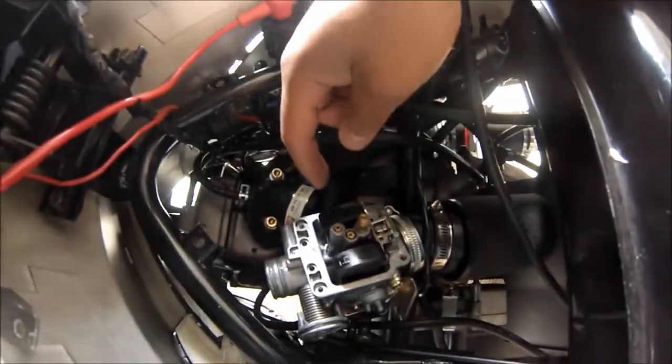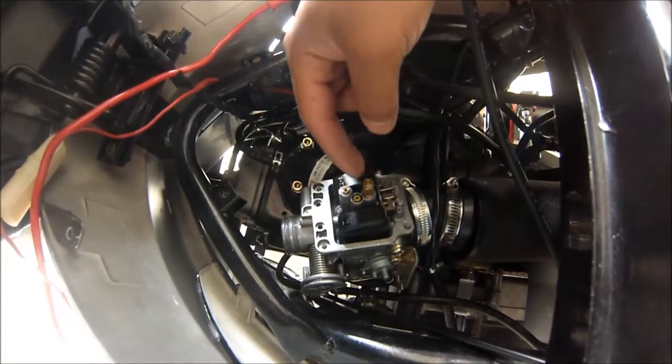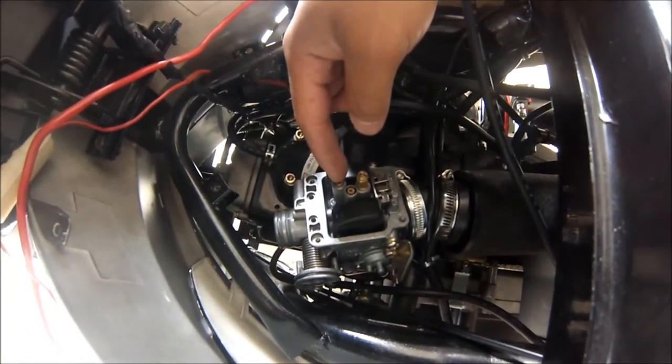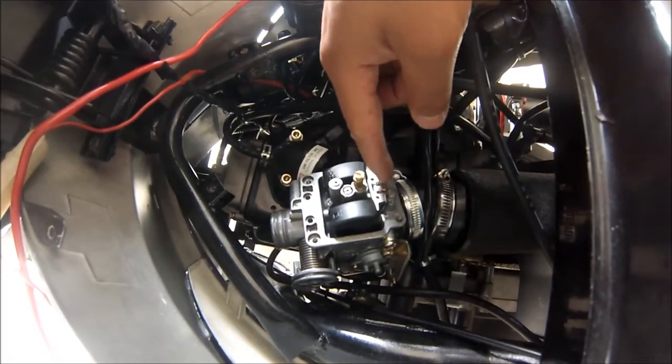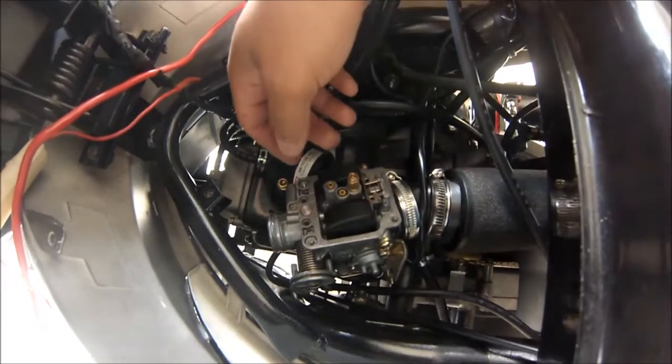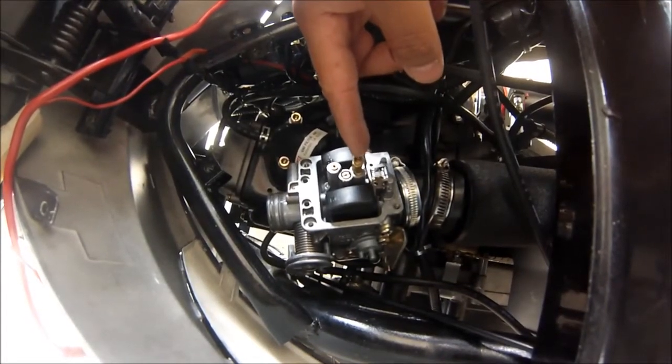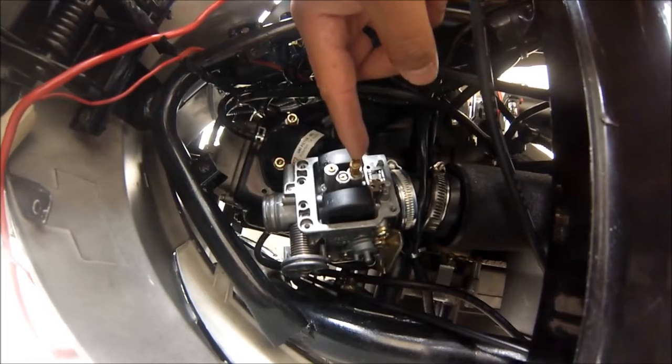In here you've got your float, your main jet, and your pilot jet in the middle. Not too sure what this other part is — look it up. And then you've got your float needle. Now you just need to take off this main jet and swap it out with a larger one.